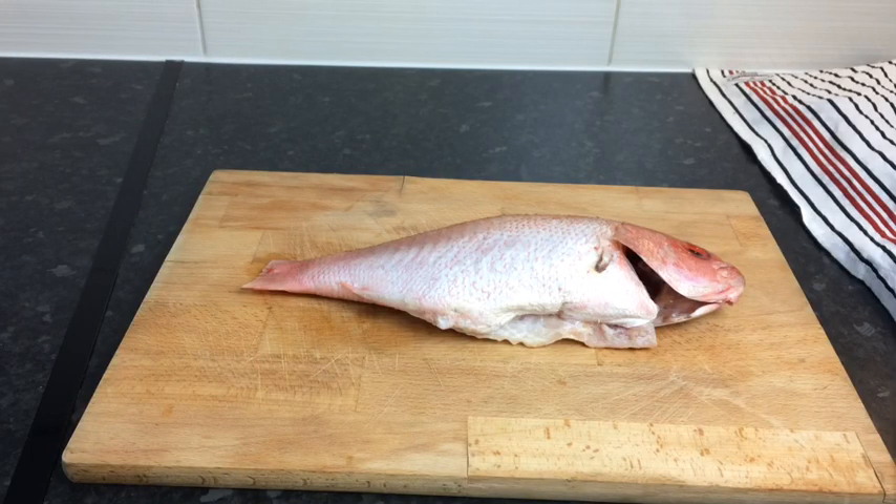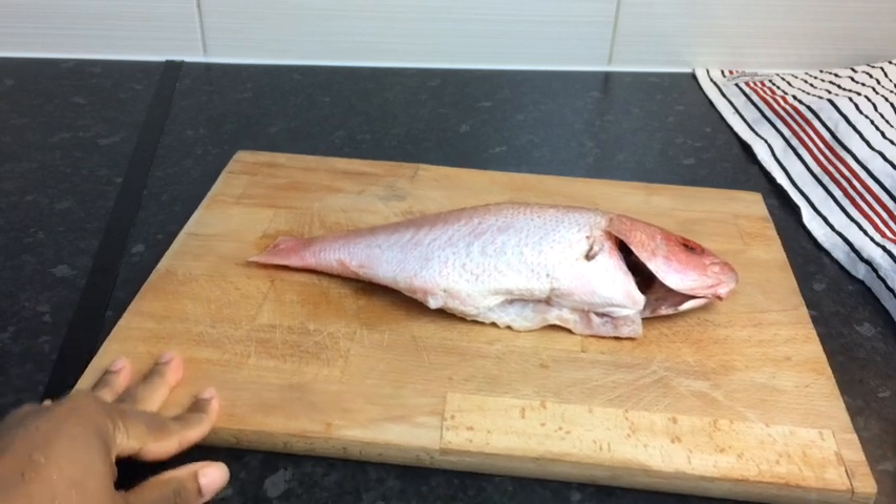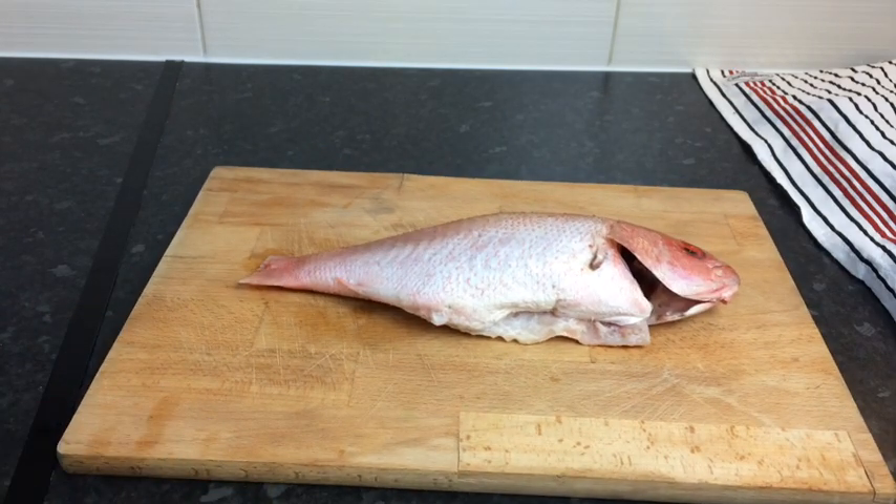Hi guys, welcome back to my channel. Today I'm going to make some Jamaican escovitch fish.